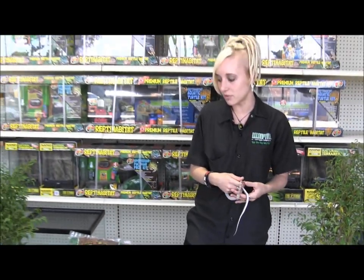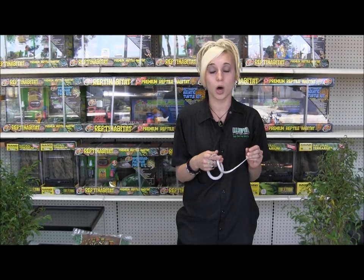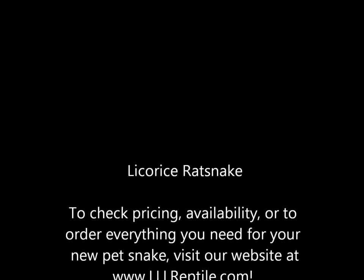Everything you see here — everything that you need for this little guy — is available on our website at www.lloreptile.com.